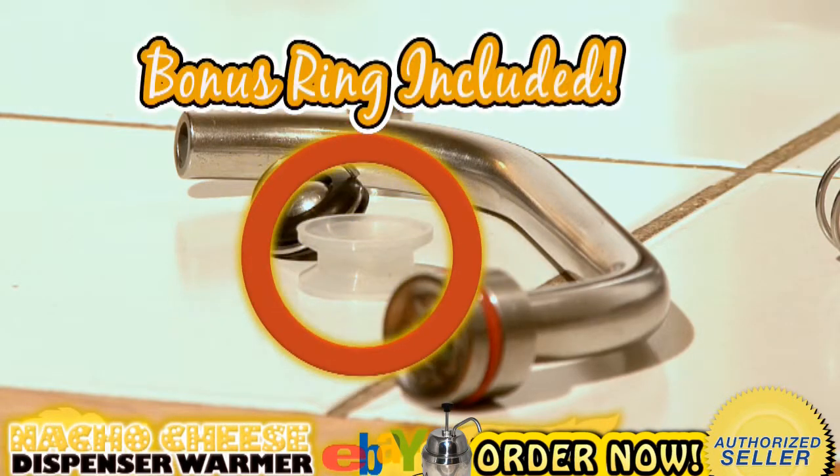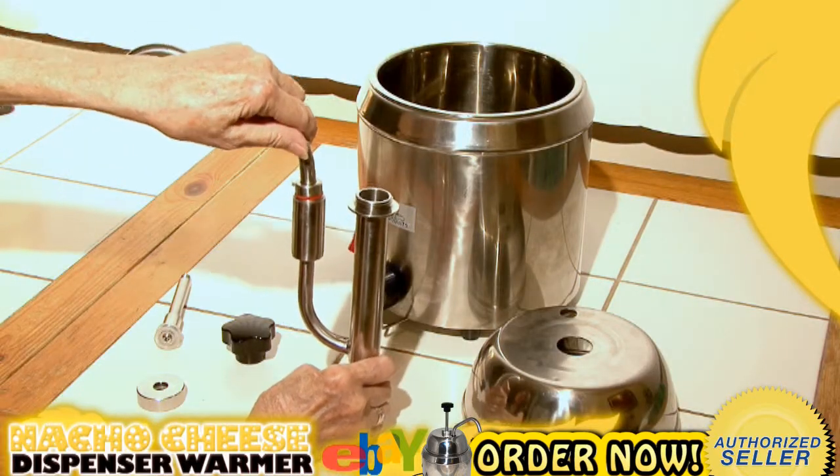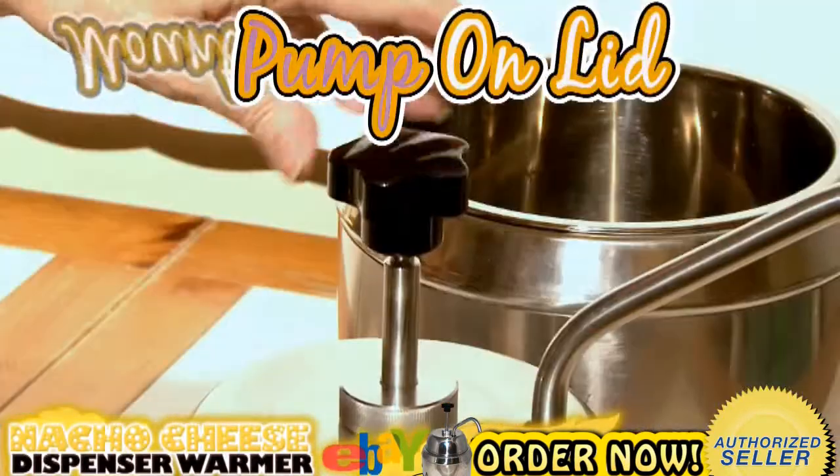A bonus silicone ring is included. Your dispenser spout attaches to the other side of the pump body with a pressure coil and marble in between. Set up the pump and mount it onto the warmer's lid.